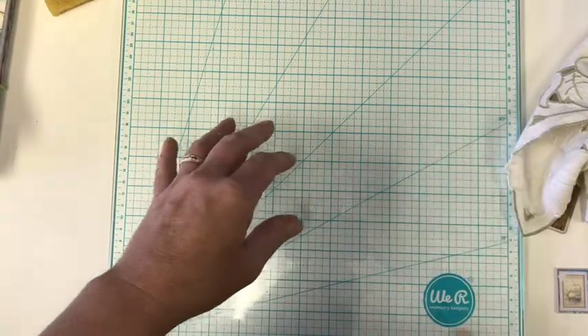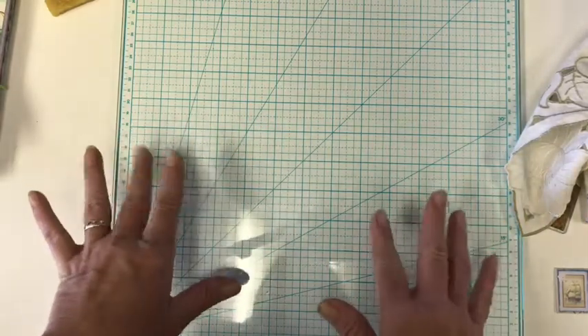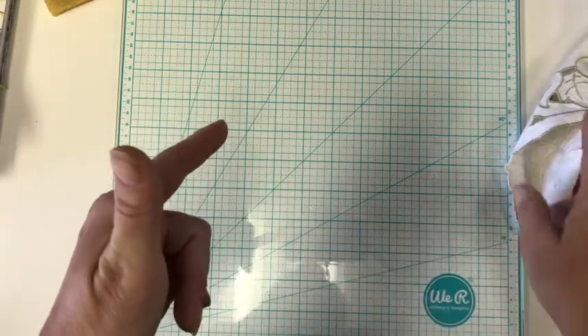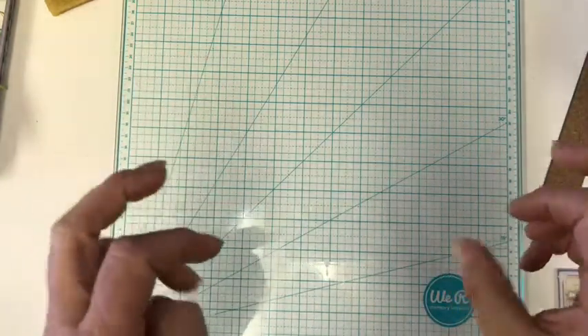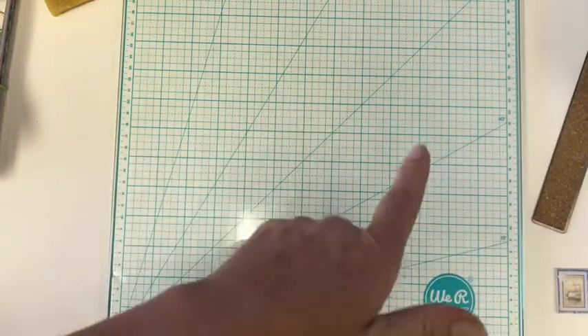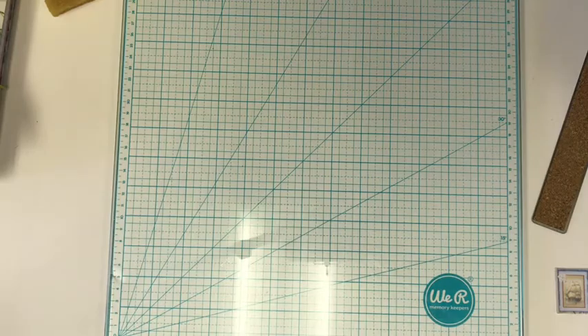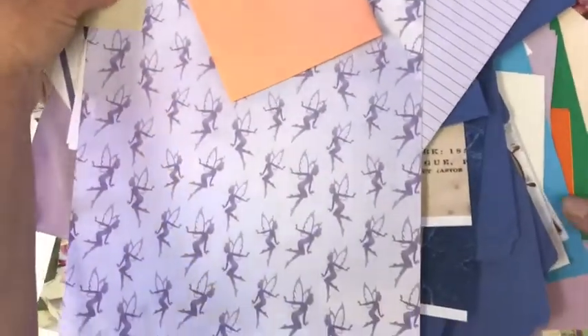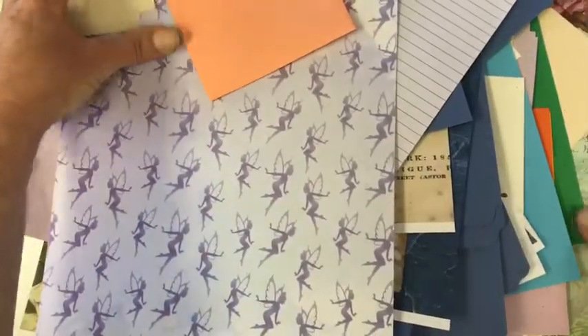So then yesterday, Emily over at Ephemera's Treasures challenged me to a scrap pack thing, which I will be doing. And I decided to go ahead and do a video on what I'm making, but I'm going to show you my scrap pack — this big bin is piled; it's one of those metal things that I keep my scraps in — and it is absolutely full.